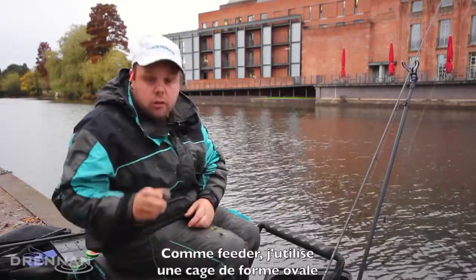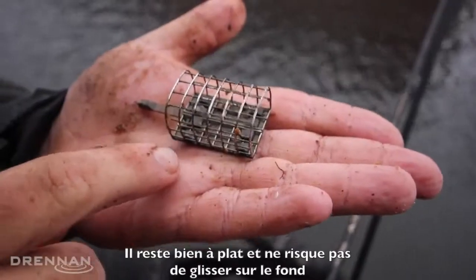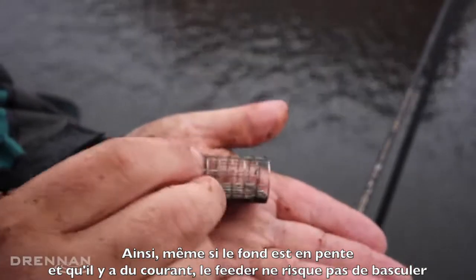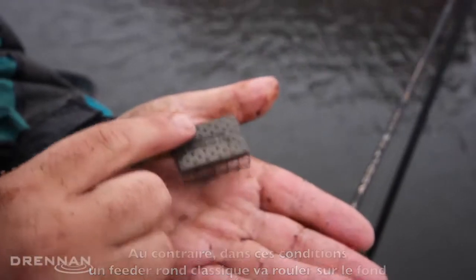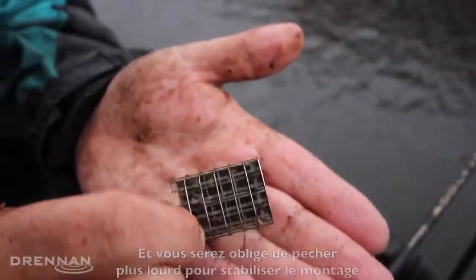The other thing I like to use is an oval cage feeder. Because as you can see, they sit really flat on my hand, so it sits flat on the bottom. I'm fishing on a little bit of a slope and with the toe it just wants to sit there more, where a round feeder, as you could imagine, would want to roll. So it just sits on the bottom, gives you a little bit more purchase, so everything's nice and tidy.